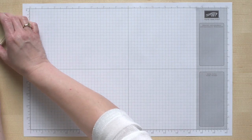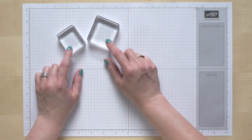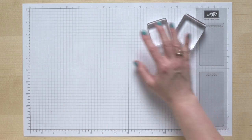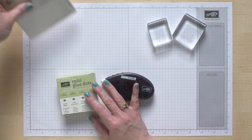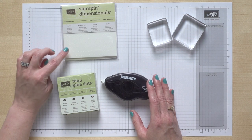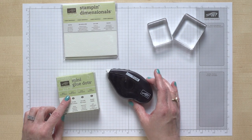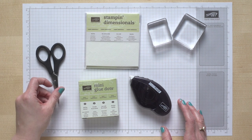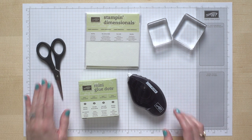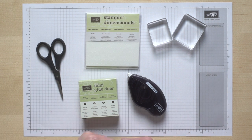Ask your demonstrator if you could get together with friends and make this project. A few other supplies you're going to want to have handy are, of course, your clear blocks — I mostly use the B and C to create mine. You're going to need some adhesives; we used all three of these: a sheet of Stampin' Dimensionals, some mini glue dots, and our Fast Fuse adhesive. You'll want a pair of scissors to do some trimming on your twine, and you'll need a ruler as well — a grid sheet will work.